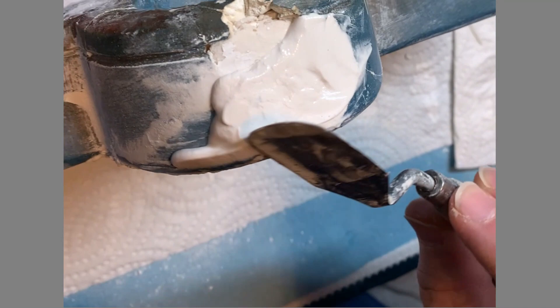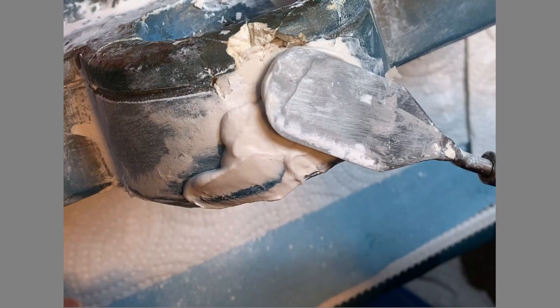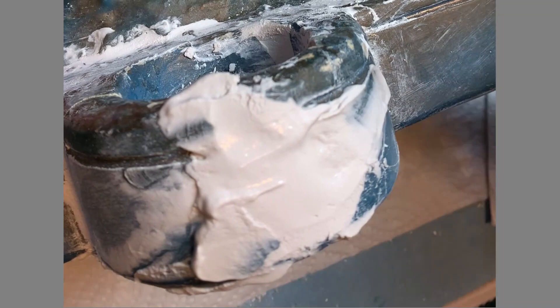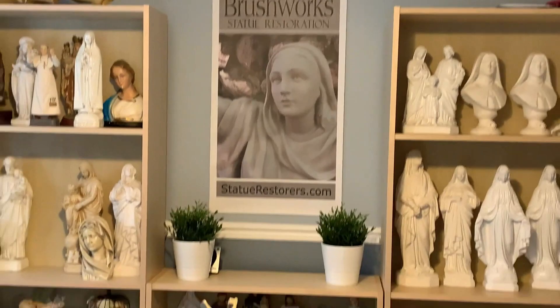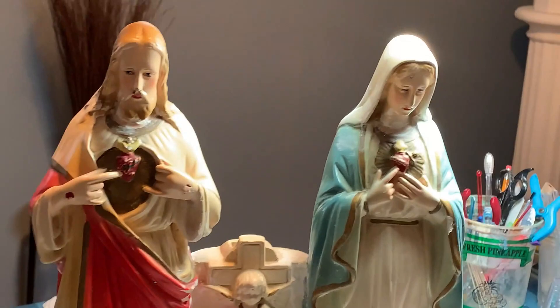We deal with some extremely complicated and specialized tools here — such as this piece of Q-tip. New plaster is poured into the candle holder section at the front, and the whole statue, now starting to come together, is given some standing time for the plasters and glues to properly cure.